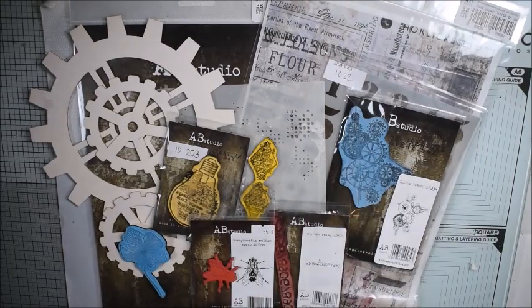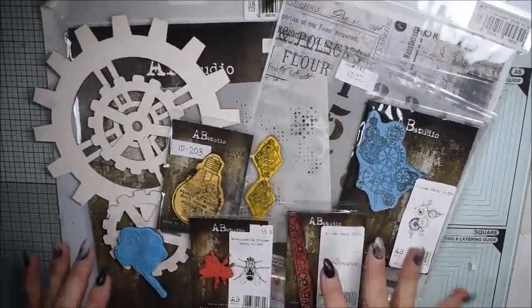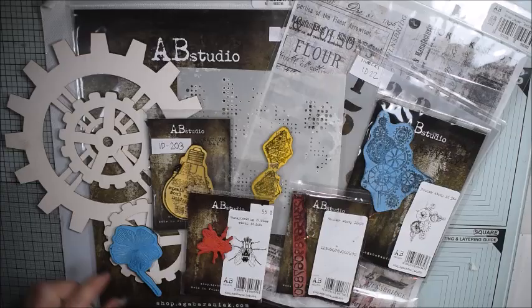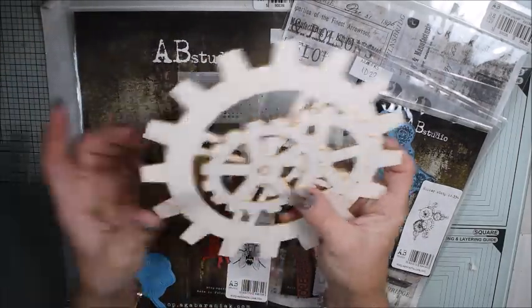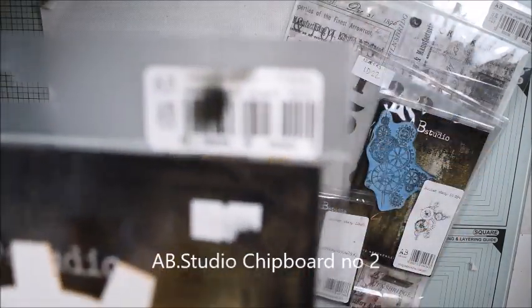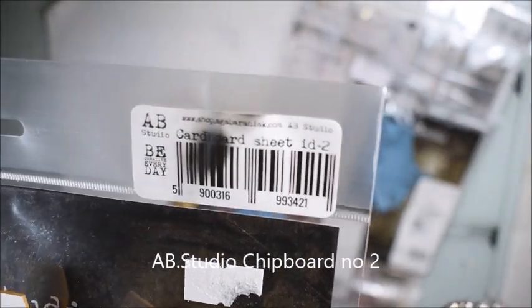Hello guys, Katja here and welcome to our tutorial today. You see I have a table full of goodies from AB Studio. I just love these products and I have some gears, chipboard gears, and I'm thinking to use them for my project today.